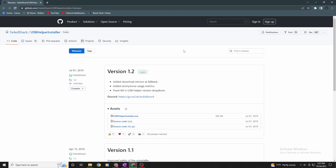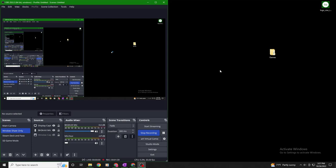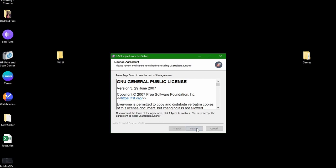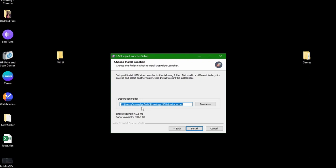You want to go down to usbhelperinstaller.exe and click that. It's a really fast download, so as soon as it's done just click it and it'll start to run. Before we click next, the only thing we're going to do is make a folder on our desktop - I'm going to call it Wii U to keep everything consistent. Click next, then I agree. That should default to the latest, click next, and this is where you want to change the path. Click browse, go to the Wii U folder, hit OK, then hit install and it's going to install inside this one folder.